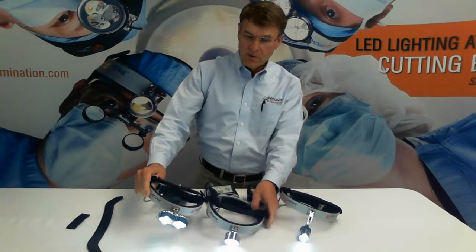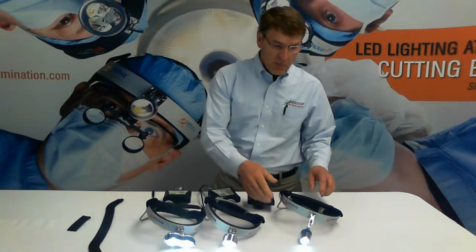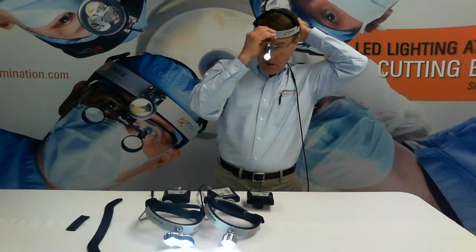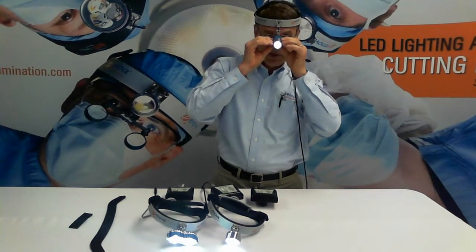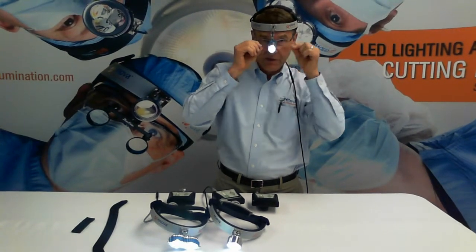Can your LED headlights be used with loops? Yes, all models can be used with loops. Model XLT-125 is probably the most convenient, because you can adjust that lamp right down between your eyes so that the lamp is between the two telescopes or right on top of the telescopes.